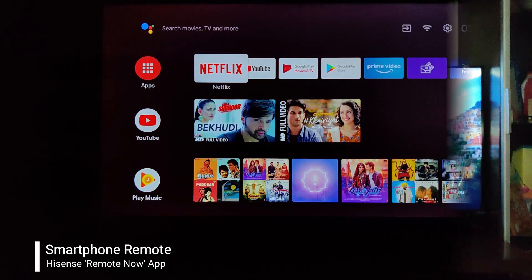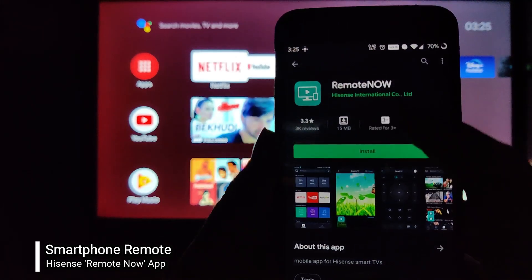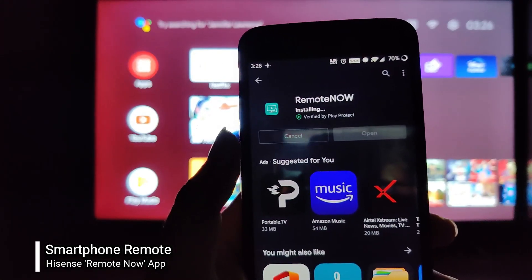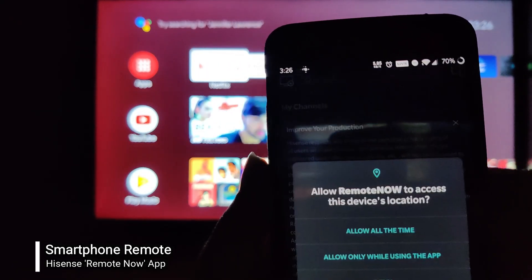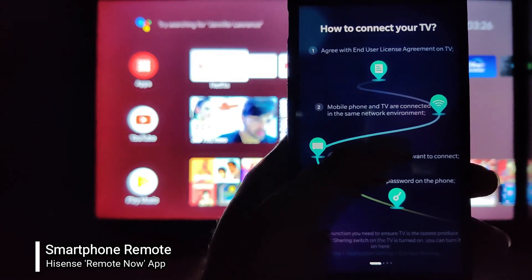Hisense has got an official application for its television called Hisense TV Remote, which allows you to control your Hisense TV just like a real remote. All the remote buttons are supported and it includes features like viewing photos, playing videos, controlling your inputs, and more. Let's find out what's in this application and review it.